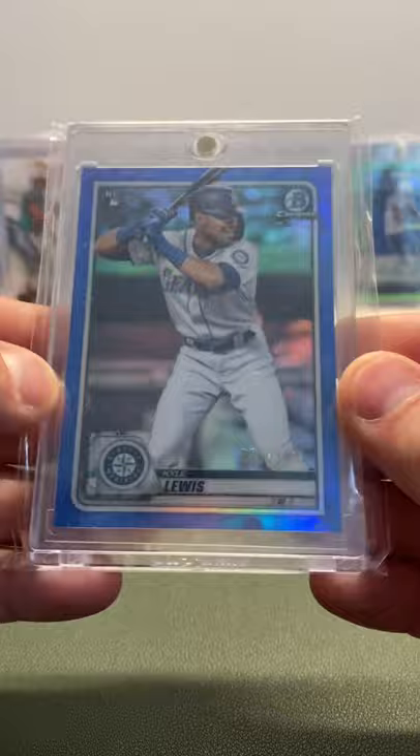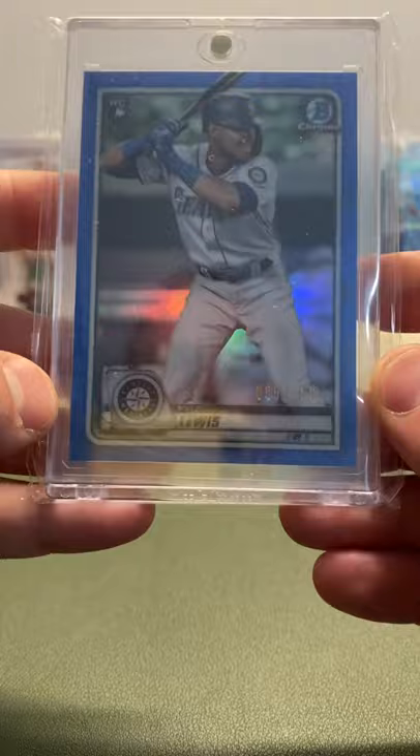Next we have a Bowman Chrome Rookie blue refractor, out of 150. Super sick — good centering, nice corners, nice edges. Really pretty card.